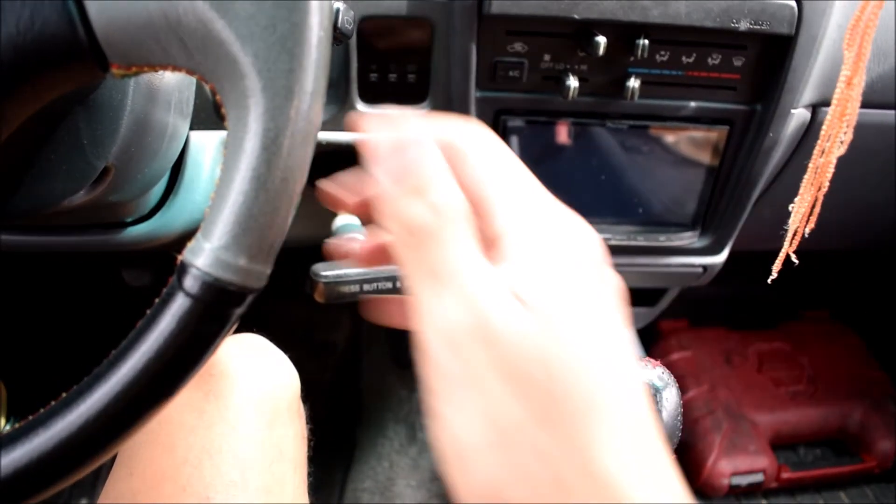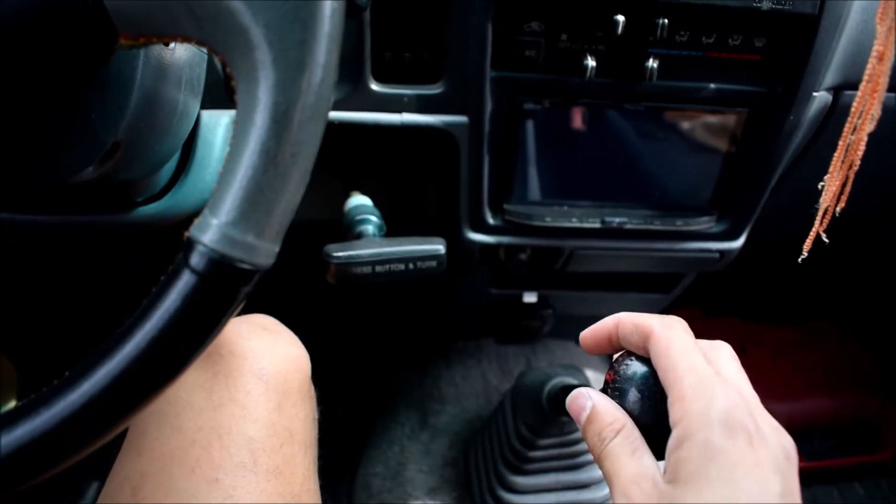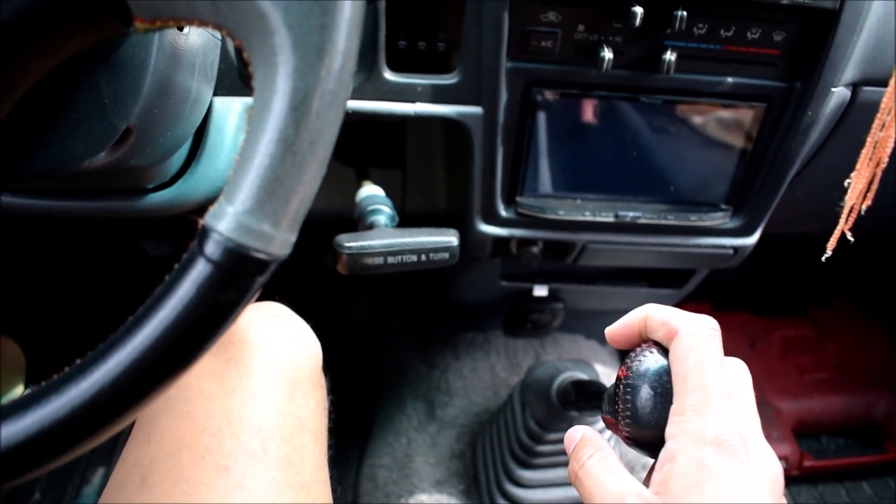As I mentioned, very short distance between the shift knob and the steering wheel. So it can be back and forth really quick as I'm driving. And I really like that about this setup.